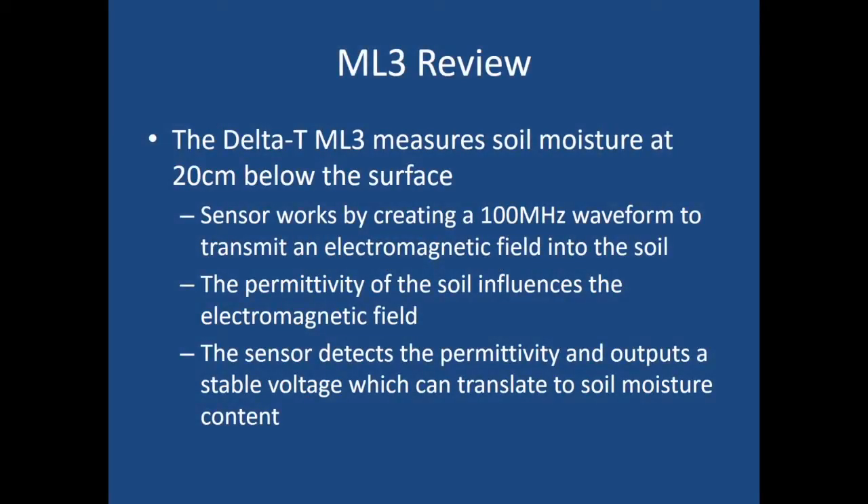To review: the Delta T ML3 measures soil moisture at 20 centimeters or eight inches below the surface. The sensor works by creating a 100 megahertz waveform to transmit an electromagnetic field into the soil. The permittivity of the soil influences the electromagnetic field, and the sensor detects the permittivity and outputs a stable voltage which can translate to soil moisture content.